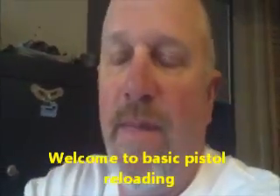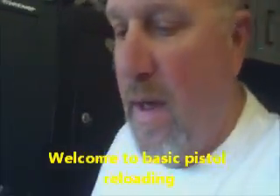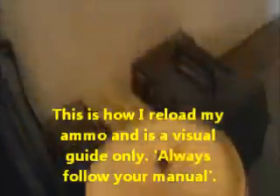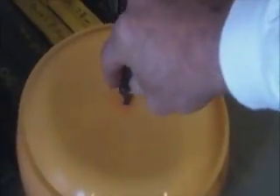I'm going to be reloading some .40 cal pistol ammo. I've already polished the casings. The next video will cover reloading 30-06, but right now we are going to work on .40 cal Smith and Wesson.